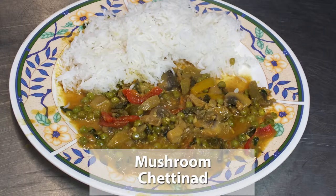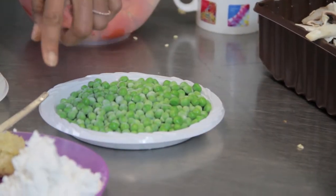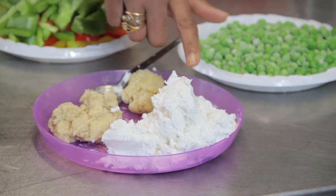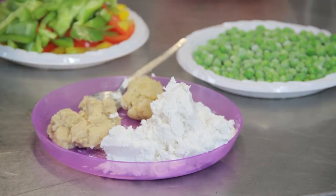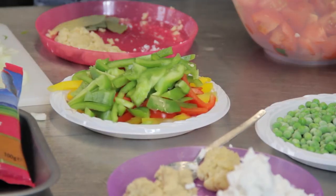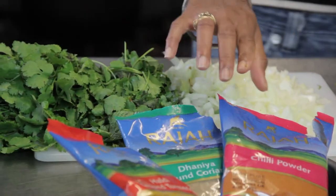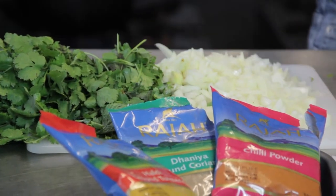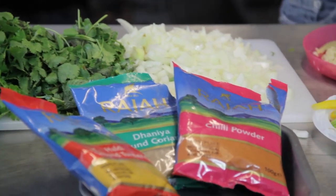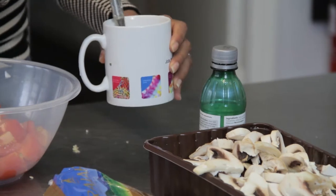Here are the ingredients for this mushroom Chettinade: 500 grams of mushroom, 500 grams of peas, some desiccated coconut, shredded ginger, garlic ground into a paste, some pepper, tomatoes, chopped onion, coriander and mint, chili powder, coriander powder, turmeric, garam masala, lemon juice, coconut milk and water.